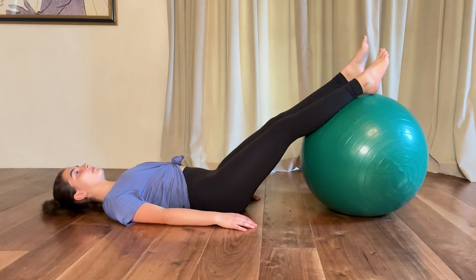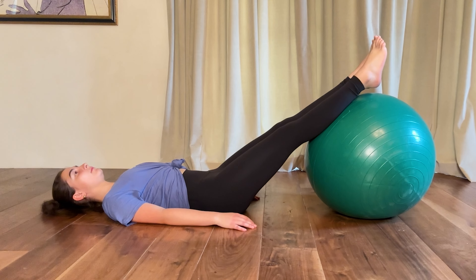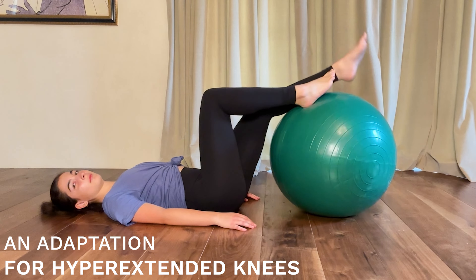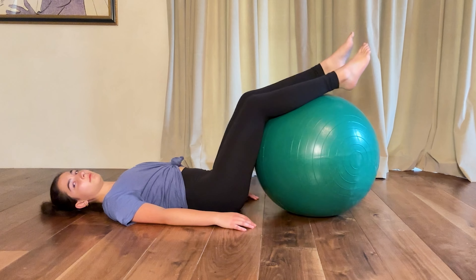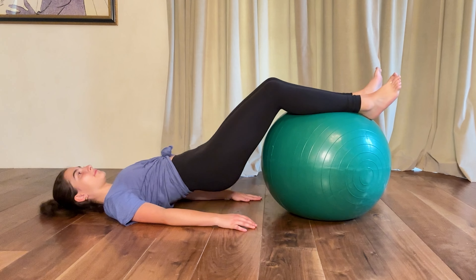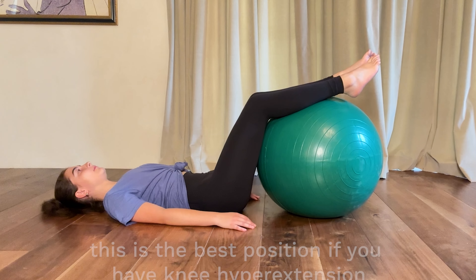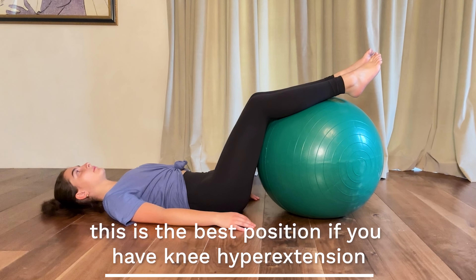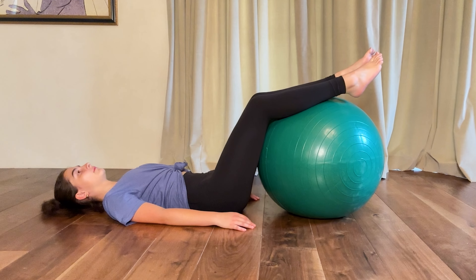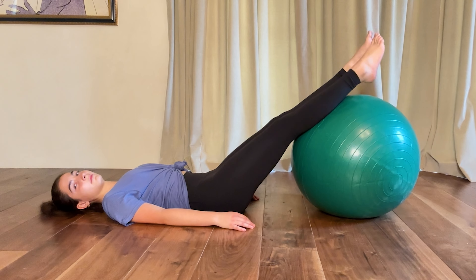Beware of knee hyperextension — her feet are off the ball when the ball is closer, so if your knees go into hyperextension that would not be a good position for you. You can also bring the ball a little bit closer with your knees bent and then lift your hips from there. This is an easy way to get started, but if you have knee hyperextension I would not do it in that position.